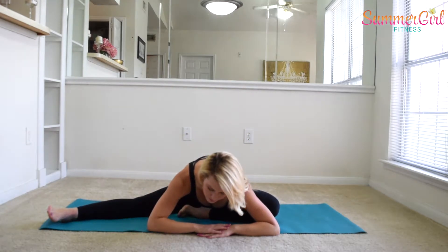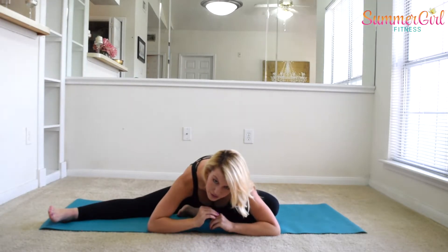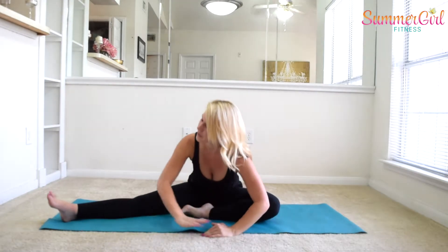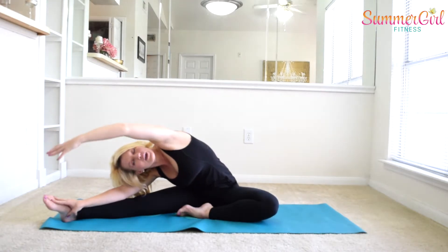We're going to take that over to the other side. Bring that heel in. Slowly lower down towards center. Breathe in and out, lowering down just as far as you're able to. If any of these stretches feel uncomfortable, feel free to take a breather and skip any stretches your body isn't ready for. Extend that arm towards the leg, reach up and over, and stretch out that side body. Breathe into the side of the body — it feels so good to stretch.